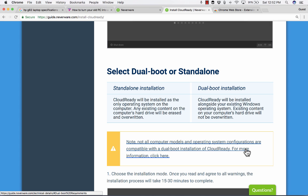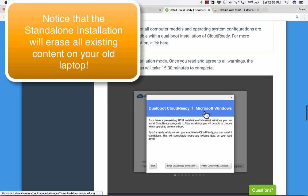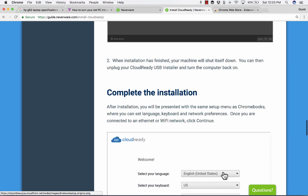Click "Install CloudReady" and then choose: do you want a standalone installation where your computer is strictly a Chromebook, or the dual boot option where you can have both Windows and Chromebook? Note that not all computer models are capable of dual boot, and I've only done the standalone myself. Choose your option and it'll install. When installation is finished, your machine will shut itself down — unplug the USB installer and turn the computer back on.